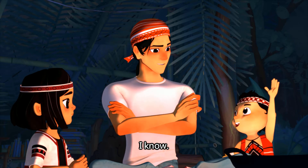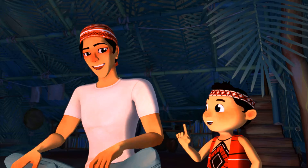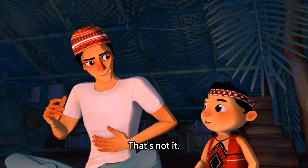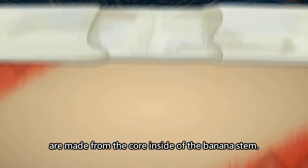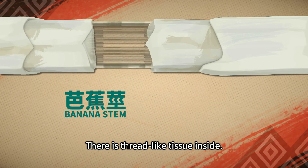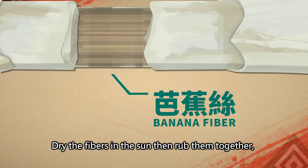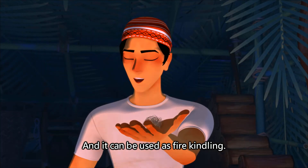Do you know why? Banana fiber threads are made from the core inside of the banana stem. When we cut open the banana stem core and pull it apart, there is a thread-like tissue inside. Dry the fibers in the sun and then rub them together and they can be used as fire kindling.